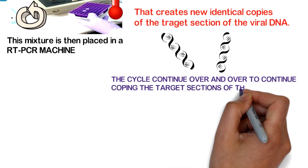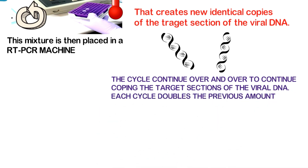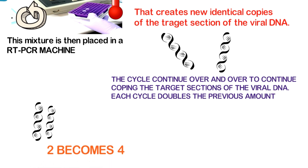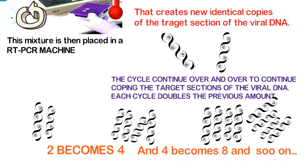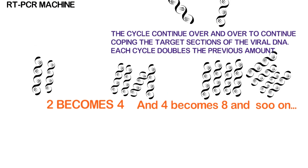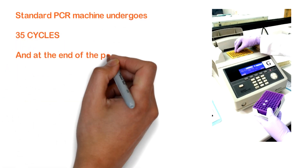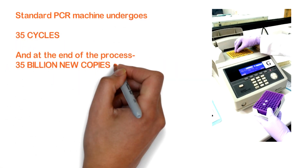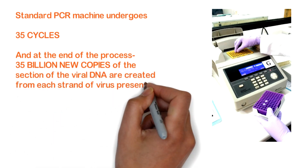The cycle continues over and over, copying the target sections of the viral DNA. Each cycle doubles the previous amount — 2 becomes 4, and 4 becomes 8, and so on. A standard PCR machine undergoes 35 cycles, and at the end of the process, 35 billion new copies of the section of the viral DNA are created from each strand of the virus present in the sample.